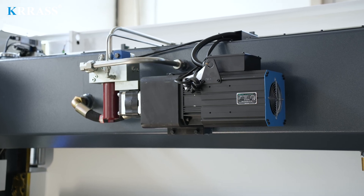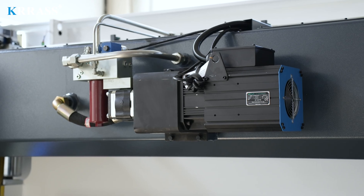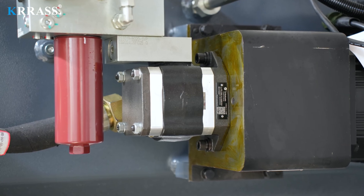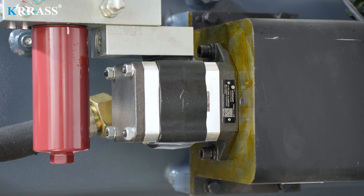Relying on a variable frequency servo motor and hydraulic oil pump, this bending machine is provided with strong power support and long service life, and has lower noise, lower energy consumption, and is more environmentally friendly.